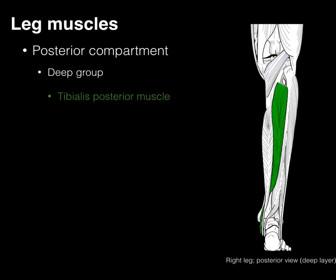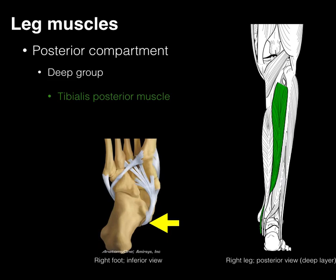The tibialis posterior arises from the back of the tibia, fibula, and interosseous membrane, and courses medially before entering the plantar surface of the foot. Because it passes vertically behind the tibiotalar joint, it helps with plantar flexion. Its tendon then spreads medially to the first metatarsal, the medial tarsals, and the bases of the metatarsals — so when it contracts, it also helps with inversion.